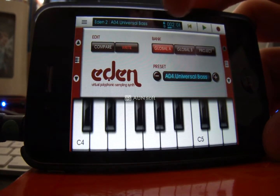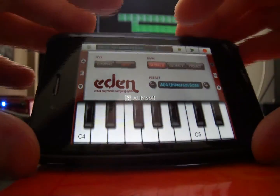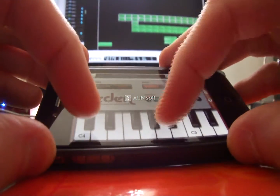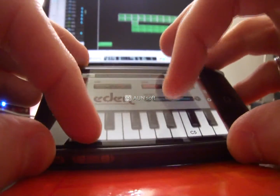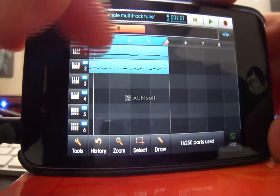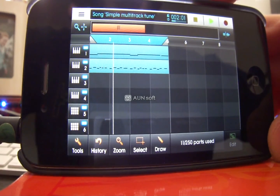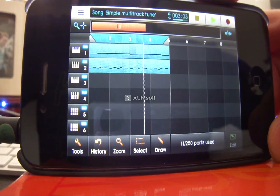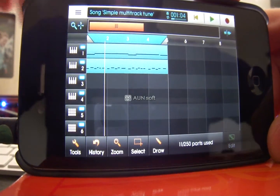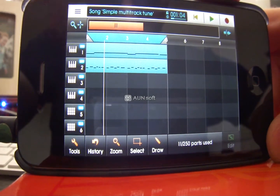Let's try that again — this time I'm going to remember to rewind back to the beginning. We've got the two tracks there, let's just check they're sounding alright. I've just noticed you can see me in the corner there — nice, a little treat for you all.